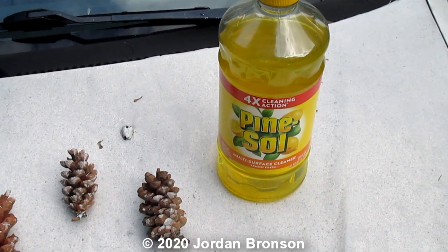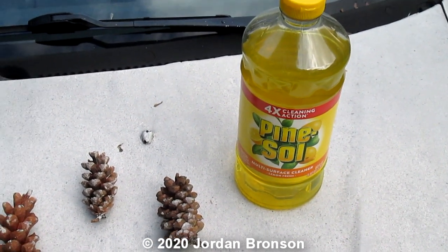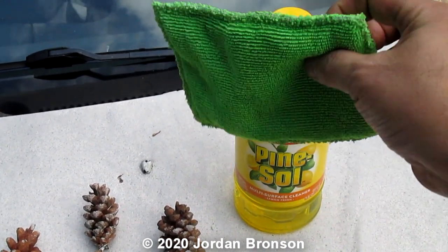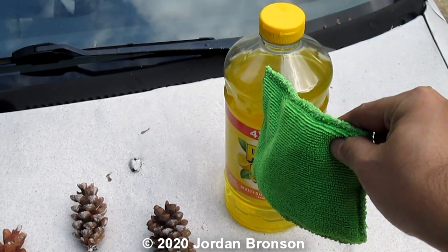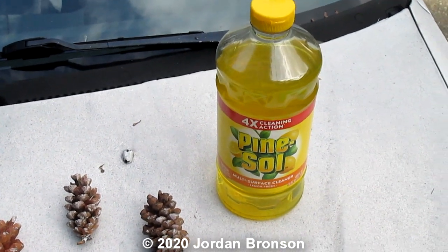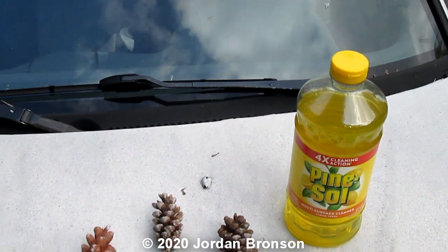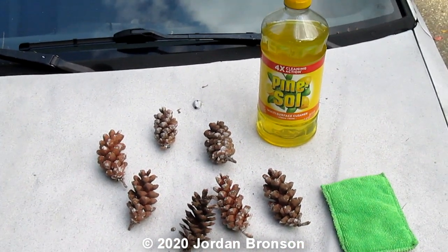You need some kind of microfiber cloth or a sponge like this. Soak it in the Pine Sol and then wipe your car with it — wipe your car, your windshield, and everything. Yes, it will work. It's a little work, but it will work.